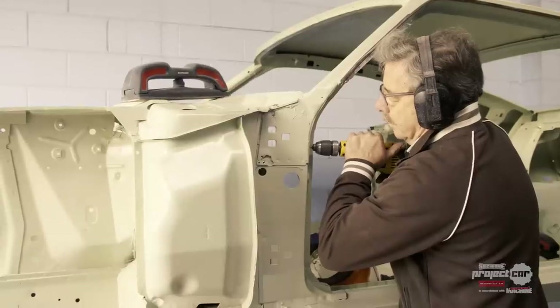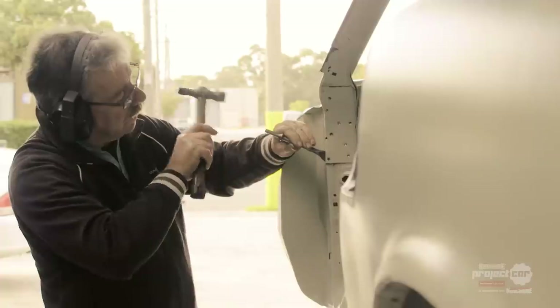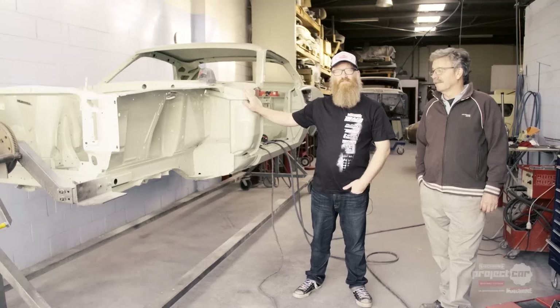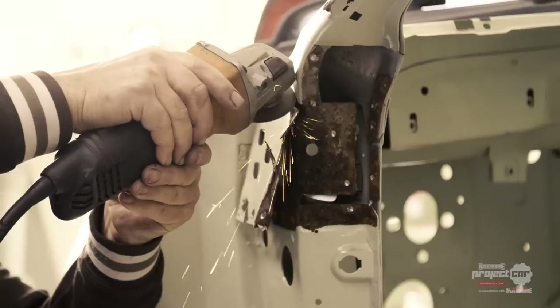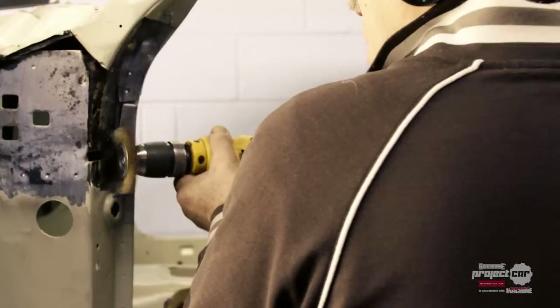Our next port of call was to visit Peter Murnane at Personal Panel and Paint. He's the man who's going to repair the rusty sections of the Mustang and make sure all the panels fit well and are ready for paint. The body is primed and ready to go. What did you think of the condition of the car? Very good — a lot of people buy a cheaper car and buy a lot of problems, but this car has got a little bit of work to do and it'll make a very good product when it's finished.